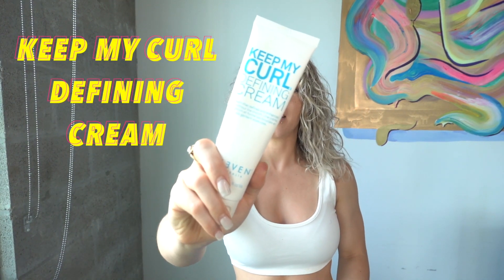Our second product is going to be the Keep My Curl Defining Cream. It pairs perfectly with the Miracle Hair Treatment because it softens the hold just a little bit. You don't need to put a lot of this and it will never ever be crunchy or crispy — because I'm not trying to go back to 2008. If you would touch your hair, it would crack. I had that hair, I loved that hair, that hair was awesome. But that hair is not in today.